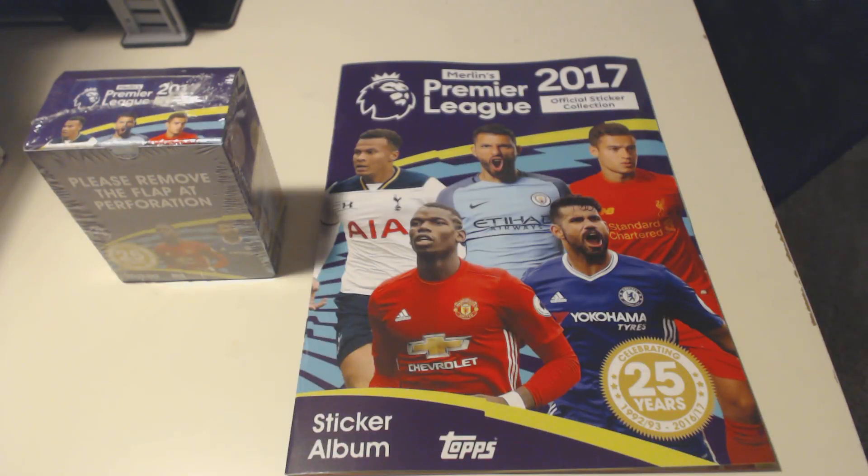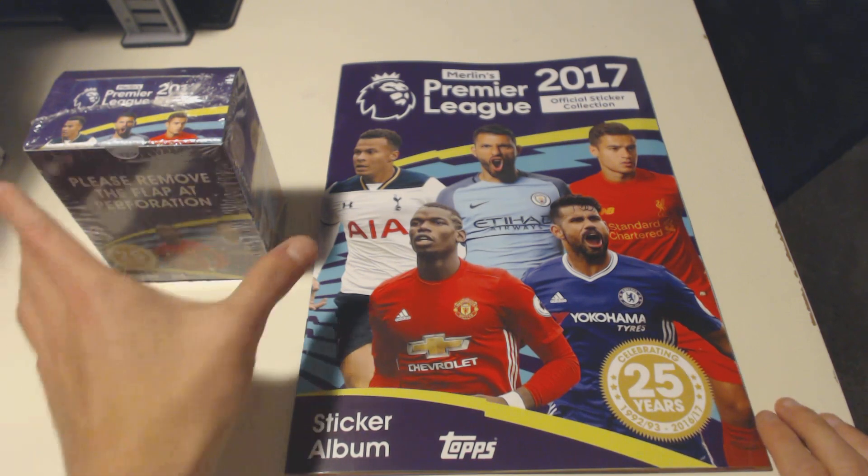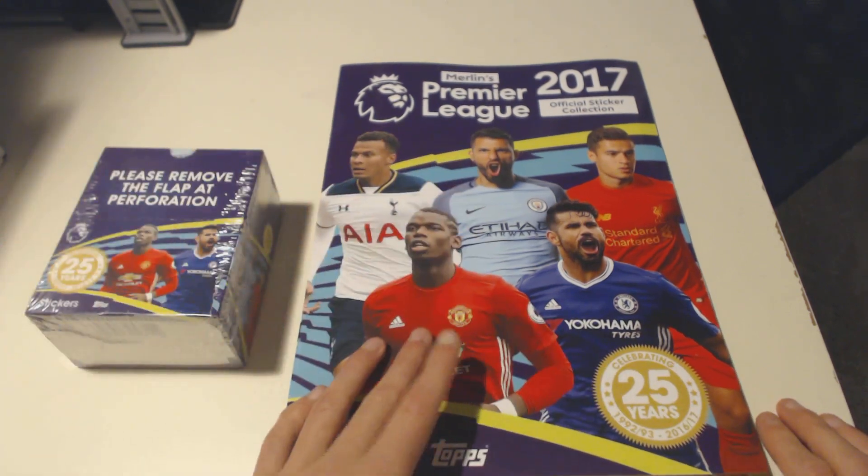Hello everyone, and today I will show you the brand new Premier League 2017 stickers. As you can see, I got a full box and the brand new album.